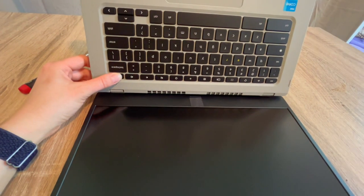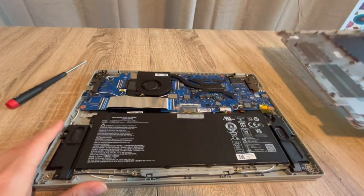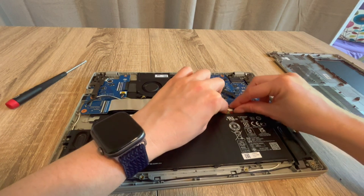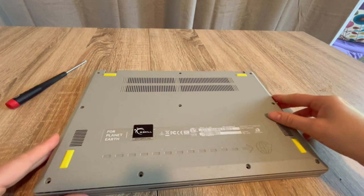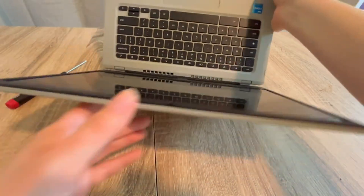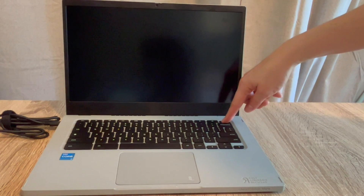I hold down the power button for 30 seconds to a minute — preferably a full minute. Once I've drained it, I go back inside and plug the battery back in. With the battery and power cord both plugged back in, I try turning the computer on. Sometimes just draining the flea power will reset the whole thing.